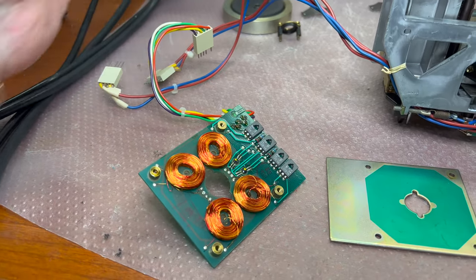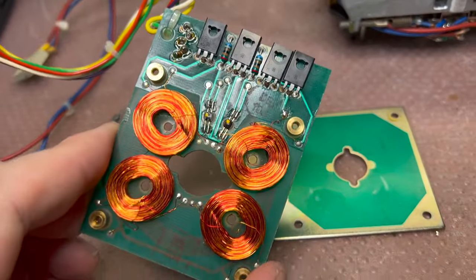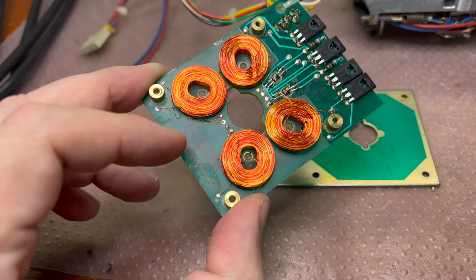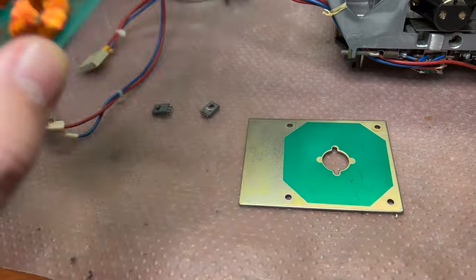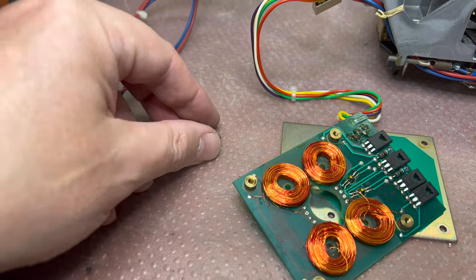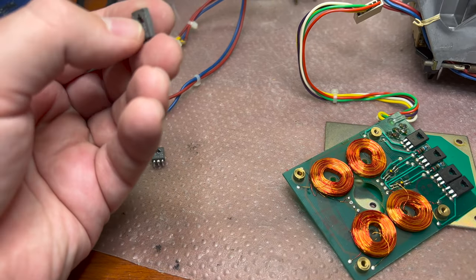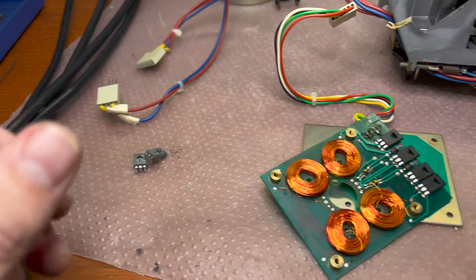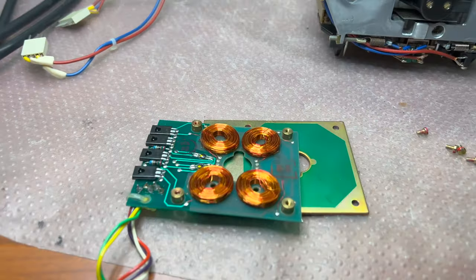Here are the new transistors installed. I'm about to assemble this motor. I'll check the resistance of all the coils just to make sure they're still good, and then put everything back. I was able to desolder these two but broke the other two — one broke very easily, so probably the plastic material they're made of has already deteriorated.